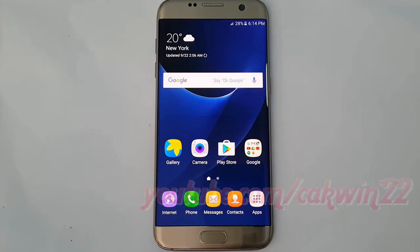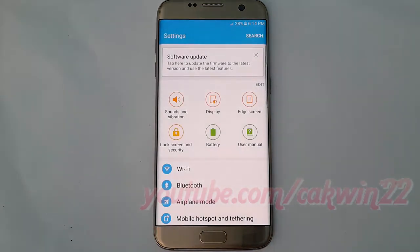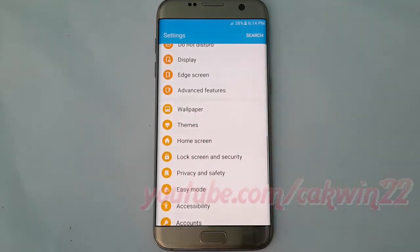To change screen lock type to PIN in Samsung Galaxy S7, go to settings, tap apps. Tap settings, scroll down, tap lock screen and security.